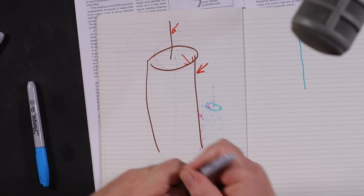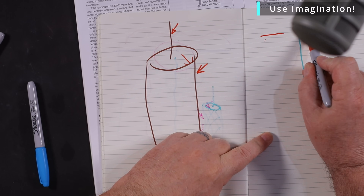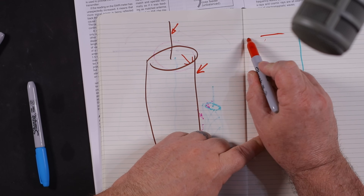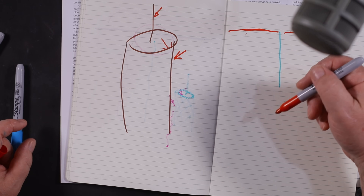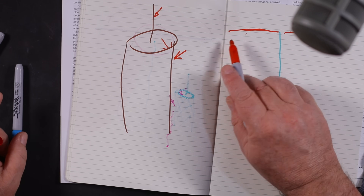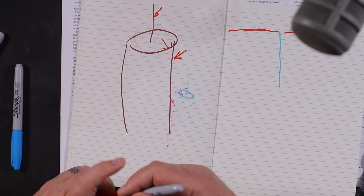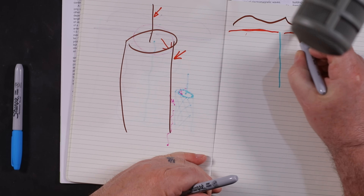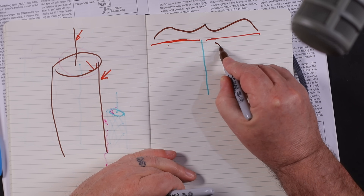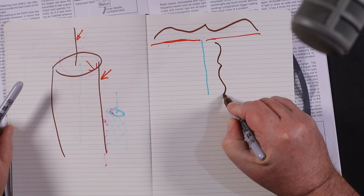Let's try and get it fairly equal — dipole on the top. The radiation pattern will be affected by not only what it should be doing, but also the fact that the coax is radiating. I'll move that so you can see it — this can be radiating as well, which is no good.